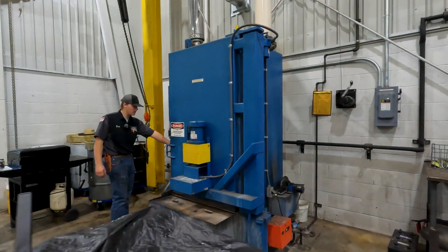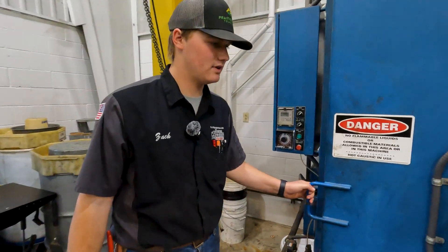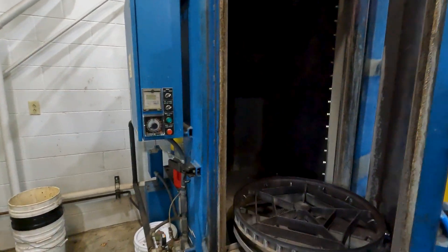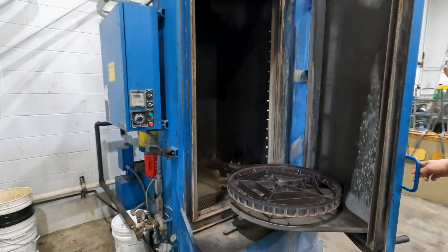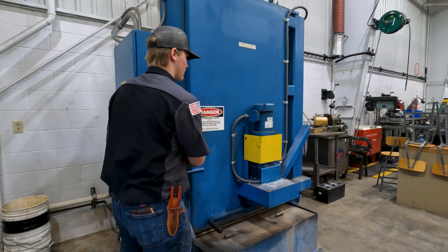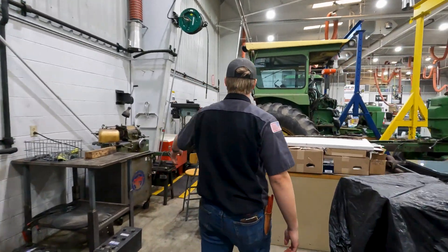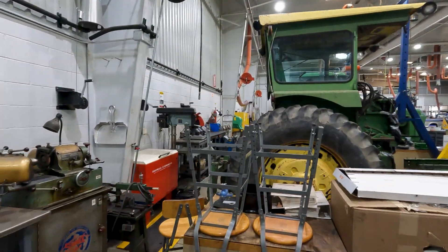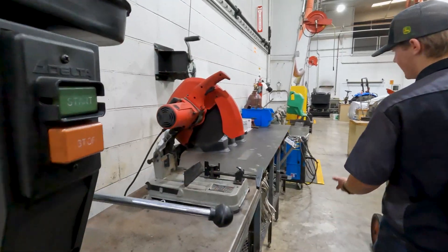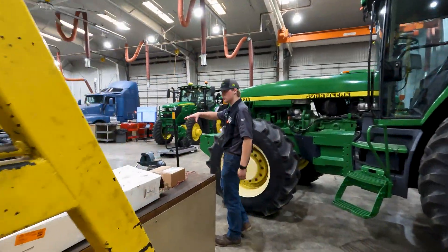We got our big hot tank that can wash blocks and heads — any big parts can go in here. Take a look inside. Carry on throughout the shop, we got all sorts of different tools over there: valve grinders, parts washers, welders, and a bunch of different toolboxes.